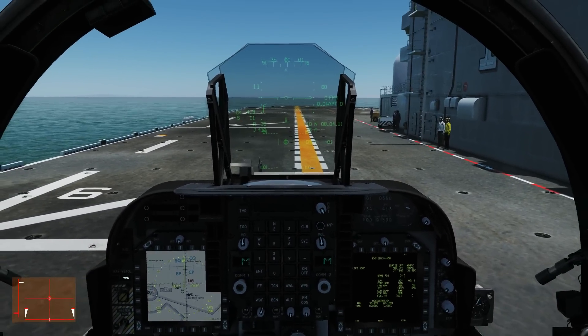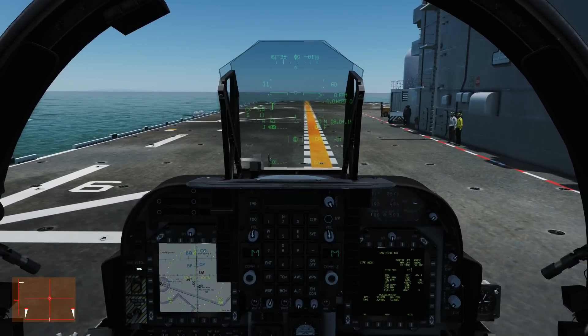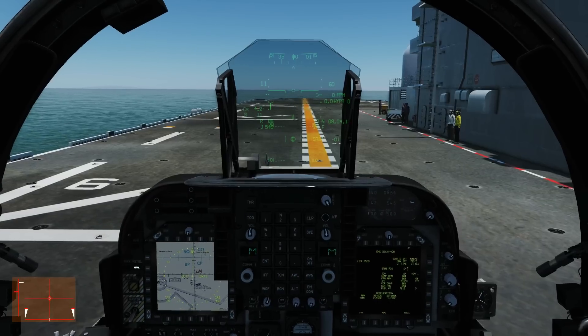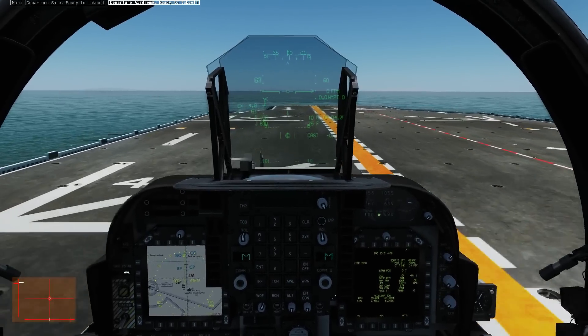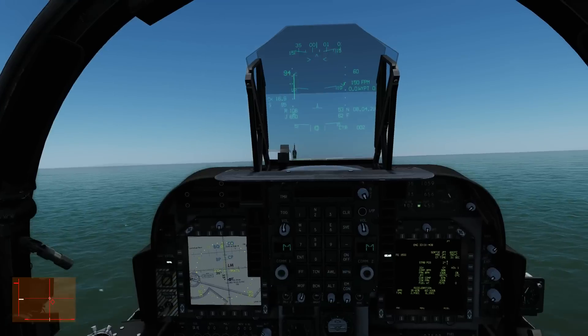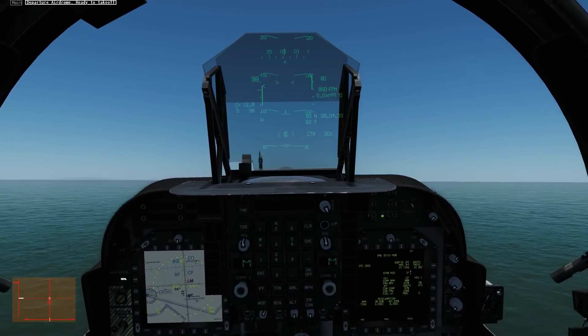Wheel brake on, spool to what we can hold. She's skidding - full power. 50% nozzle, gear up, nose up a little bit. A little wobbly but okay. Start ramping that nozzle forward.